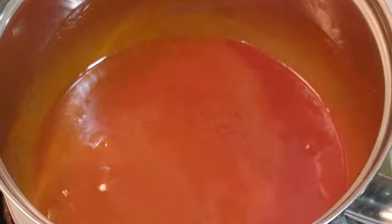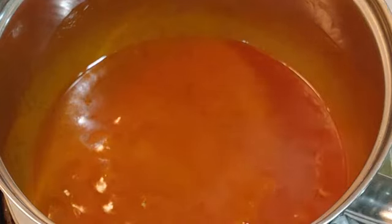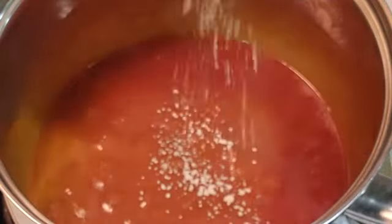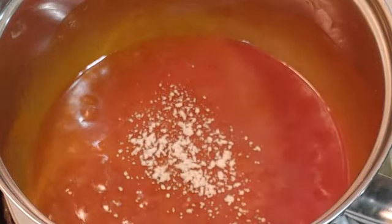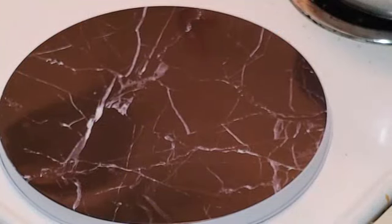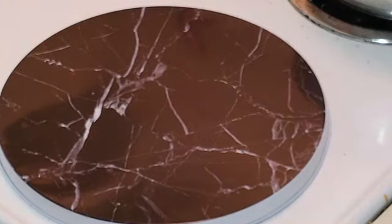Last but not least — I thought the sauce was ready but we're missing one very important ingredient: garlic powder. I'm going to use probably less than a gram — just a tiny bit. There we go. Let that dissolve into the sauce, and I'll see you when the hot wings are ready.